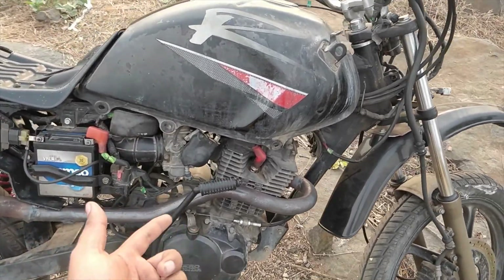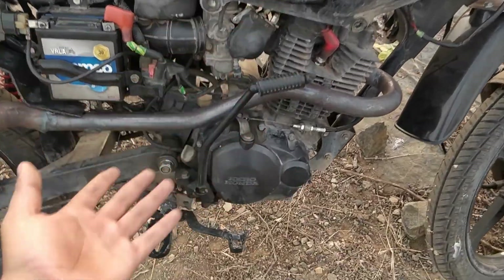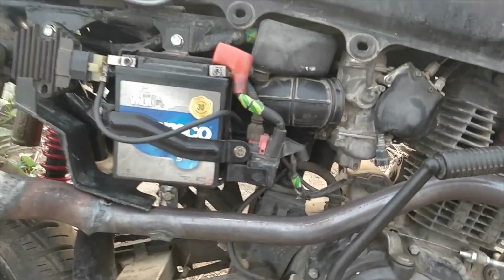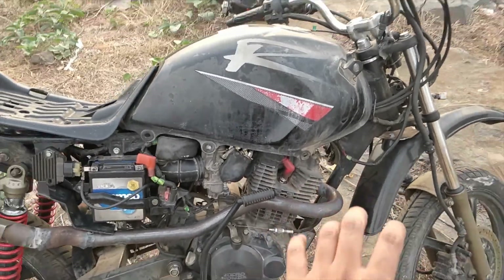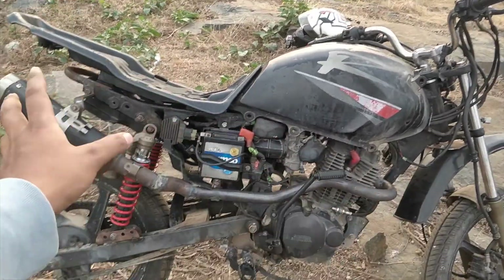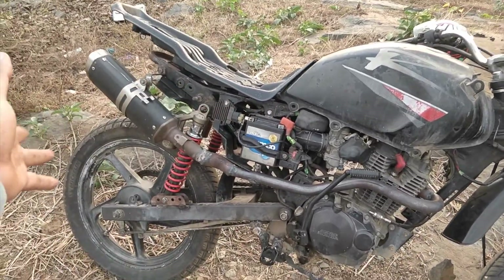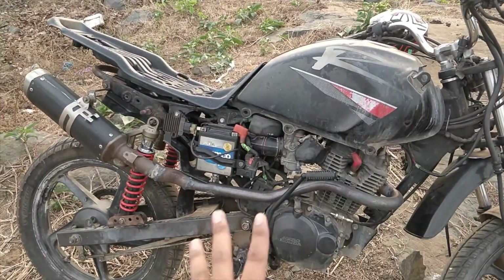Even though this bike has self-start, I've still kept the kick-start because you never know when it's going to go wrong — you will definitely need it. Coming down, all these panels have been ripped off. I'll be putting back a few panels, and a few won't be back on, so it'll look a little different.